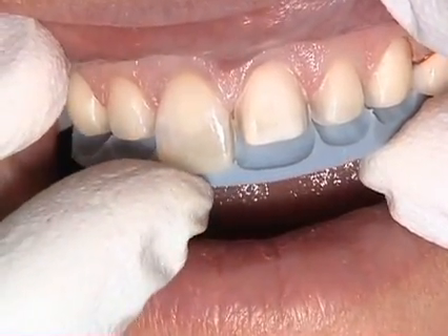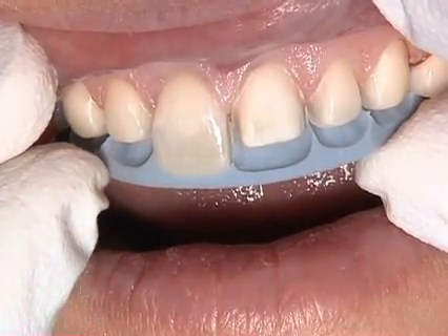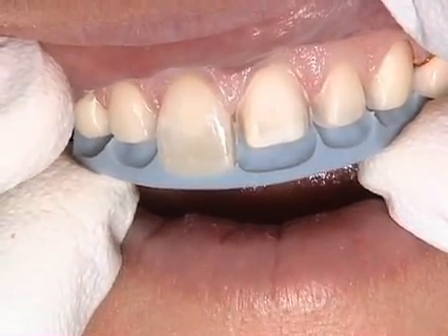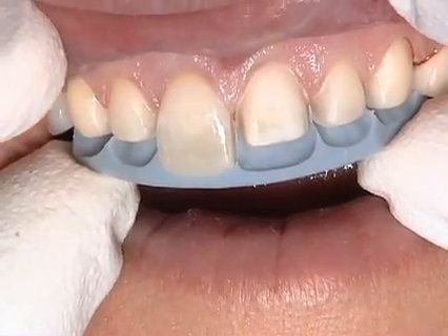Our primary goal was to take the composite off, and that was really dictating where the finish line finished. We would like two to maybe two and a half millimeters of reduction off the incisal edge.